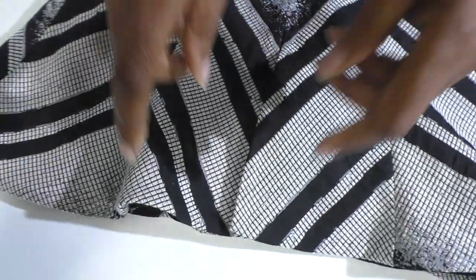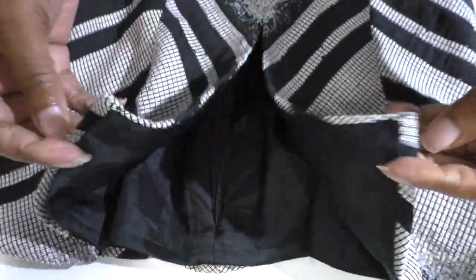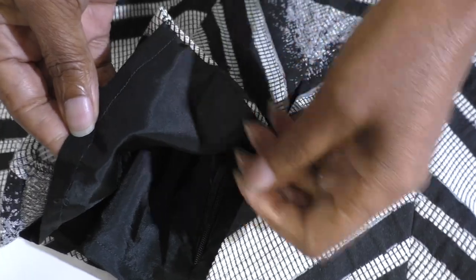The hemline of the top is now complete. It's all ready. This section is hand sewn and this section is machine sewn.